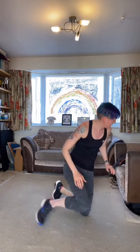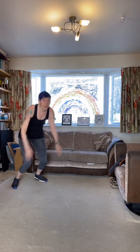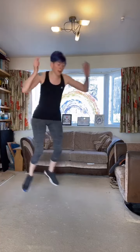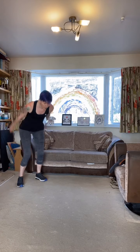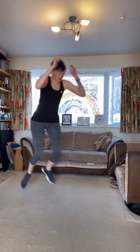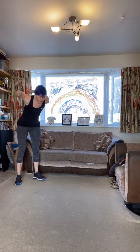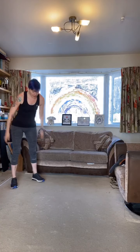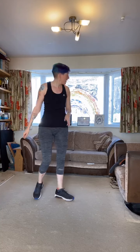Rest for 10 seconds and we're on to our jump forward, shuffle back. Engage the core, nice soft landing, then shuffle it back. Jump forward, shuffle back — good work. Don't land too heavy. Keep going, almost there — tough workout but you'll feel so much better when it's done. Last few seconds, back to the beginning.